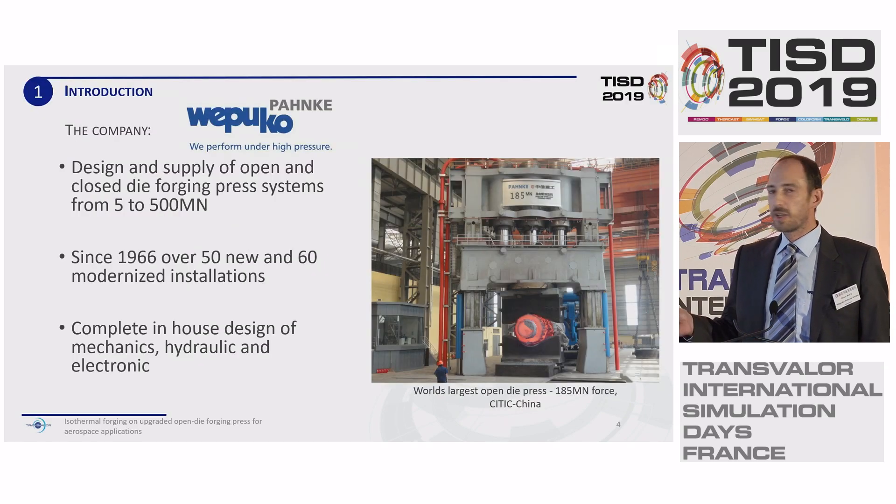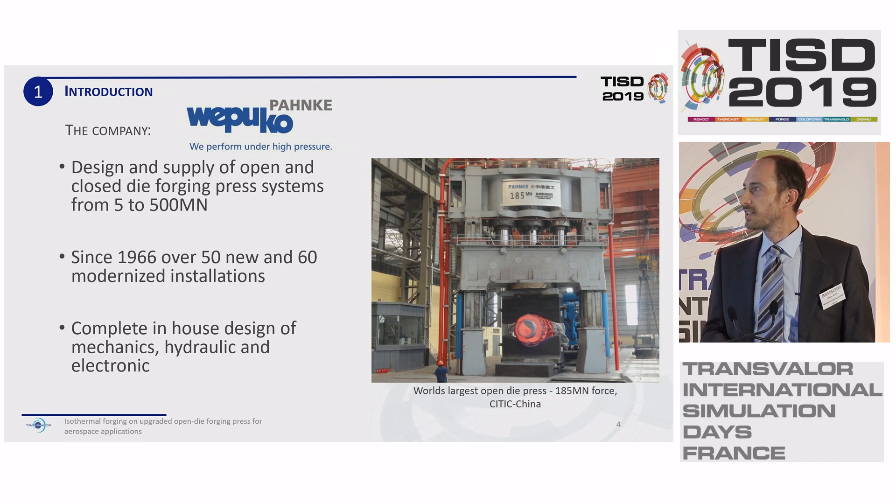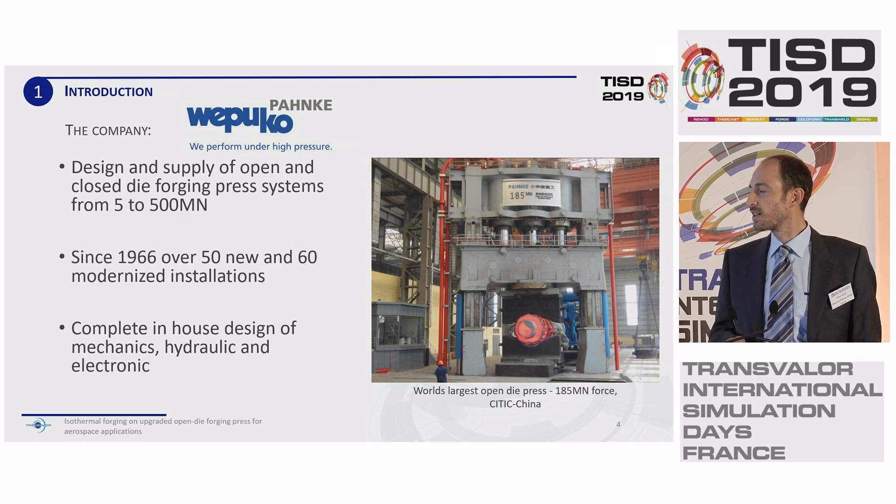A quick view at my company. The company's name is Vipukopanke — we are a family-owned and family-managed company located in the south of Germany, specialized in the design and supply of open and closed die forging processes. Over the course of time since 1966, we've done about 50 new installations and 60 modernized installations. One specialty: we do the complete design of the machine in-house — mechanic, hydraulic, and the electronic control system.